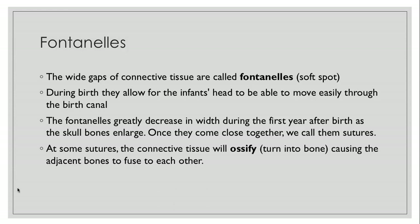At some sutures the connective tissue will ossify, which means it will turn into bone from connective tissue, and that causes the adjacent bones to fuse together. That fusion is called synostosis.